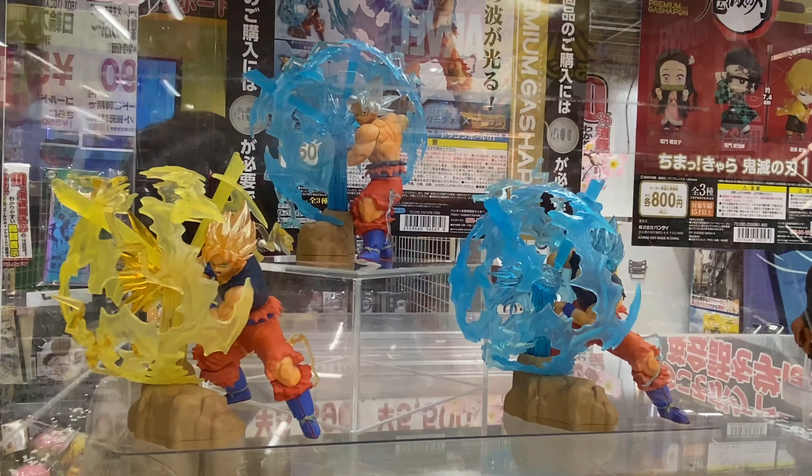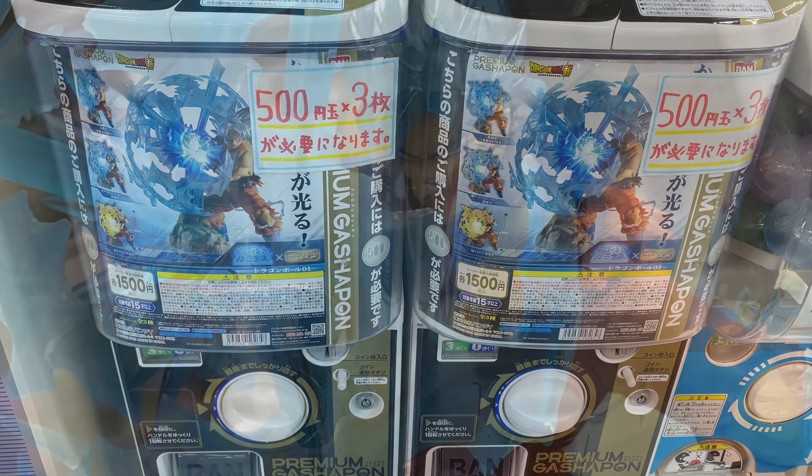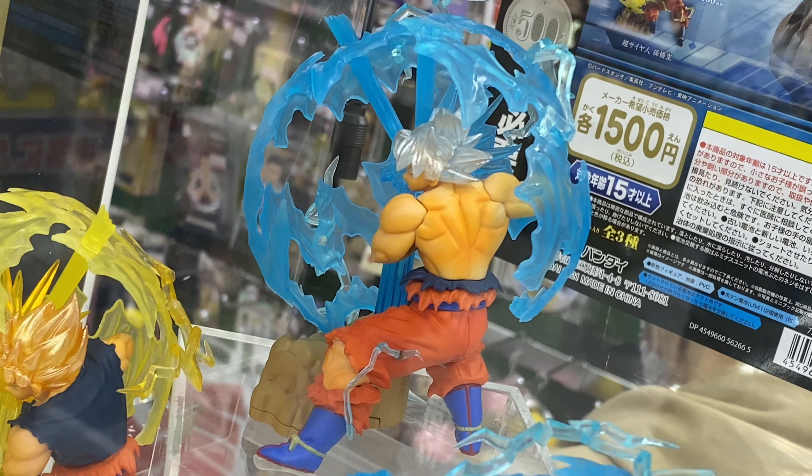This is premium Gashapon, so this one is a little more expensive. It's 1,500 yen. This series came out in February of 2021, and there are three different figures in this series.